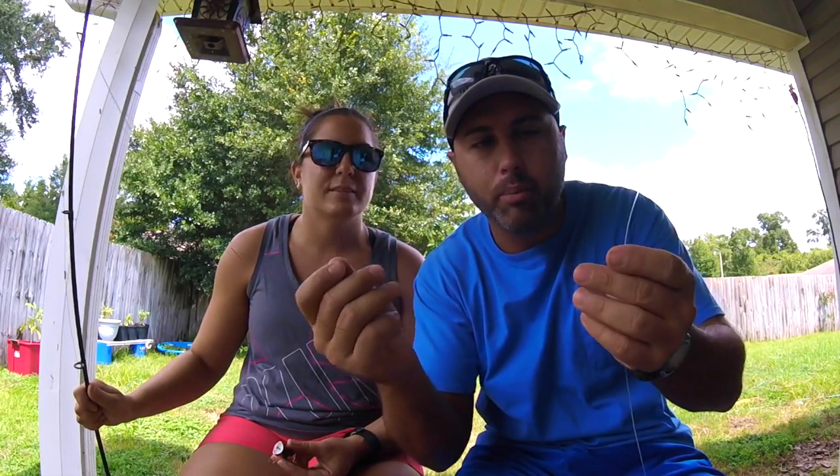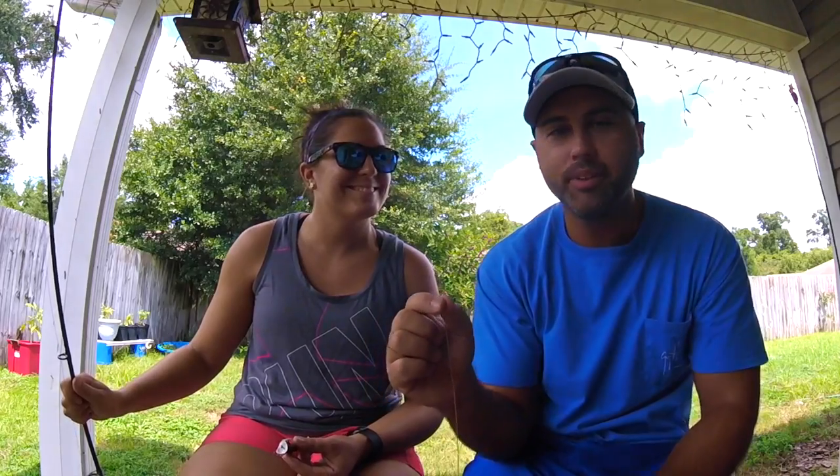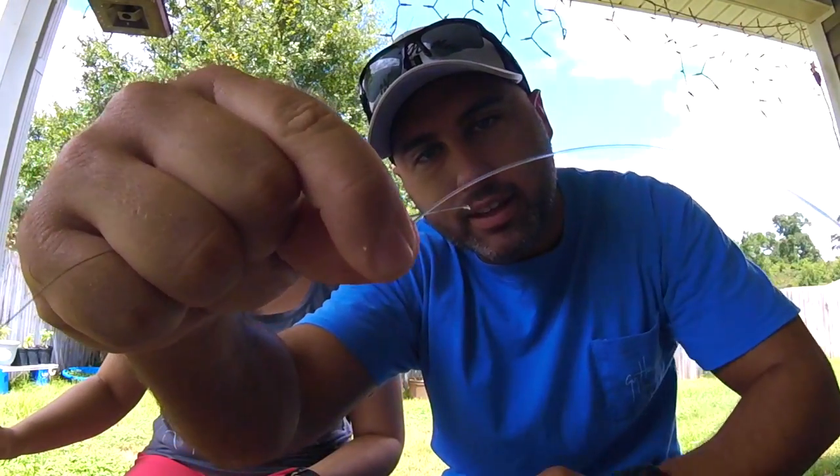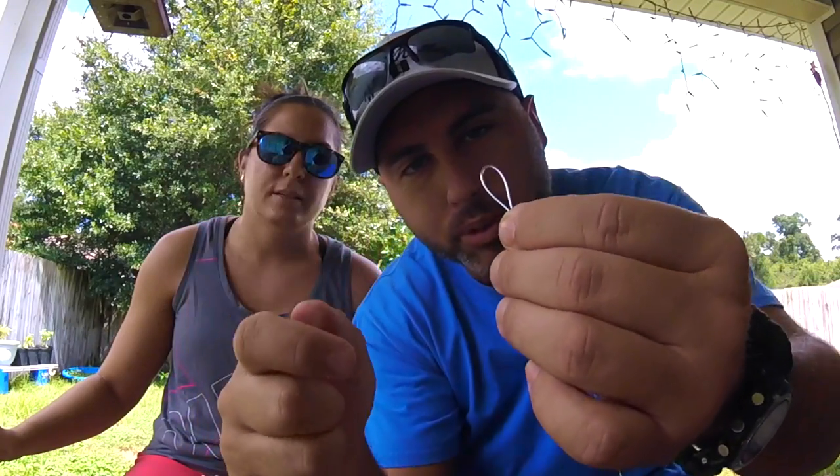I figured I'd go ahead and show you the Albright knot and how I do it, and I want to try to teach Samantha how to do it at the same time. The main part of the Albright knot is you take your mono and bend it like this — get a good little tag.